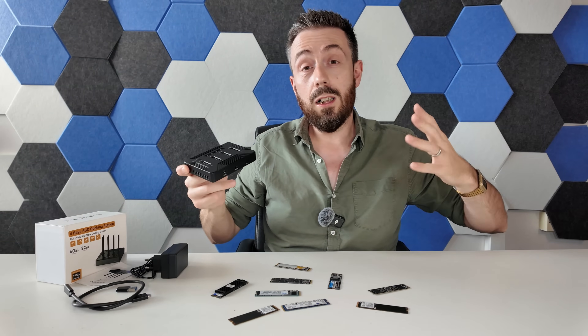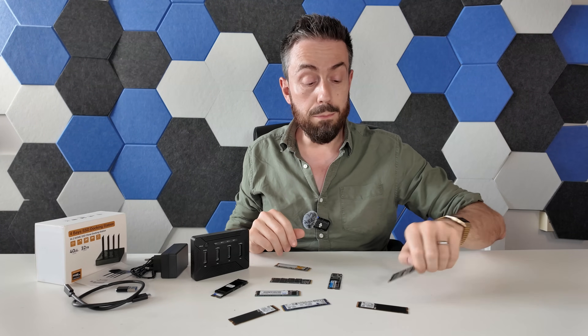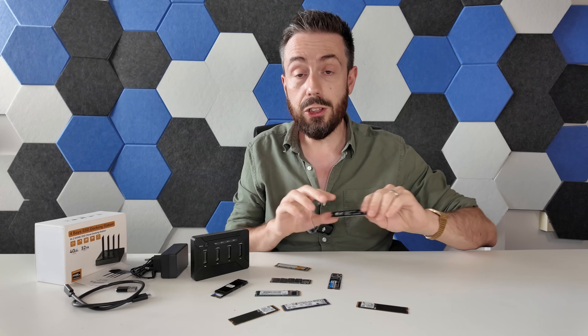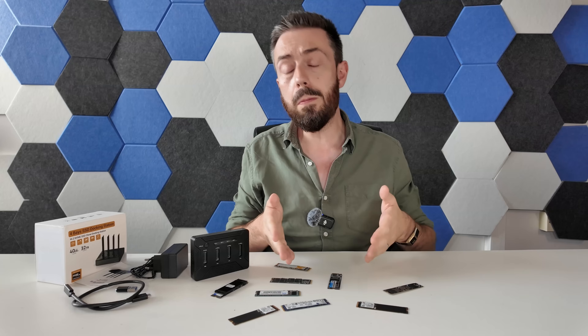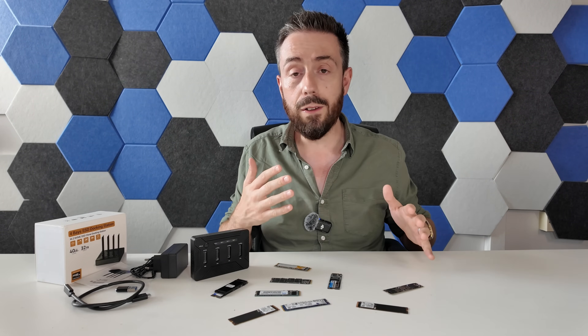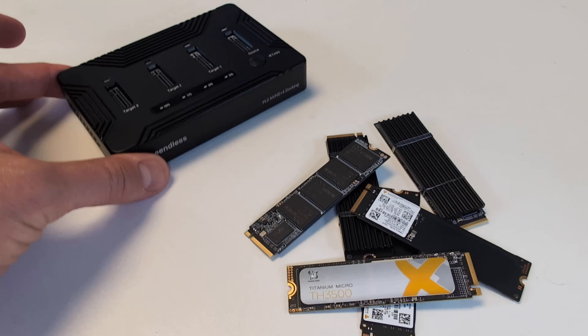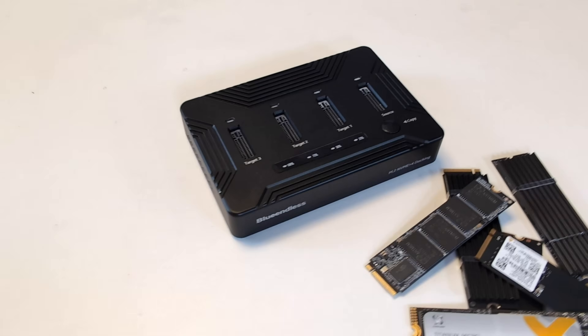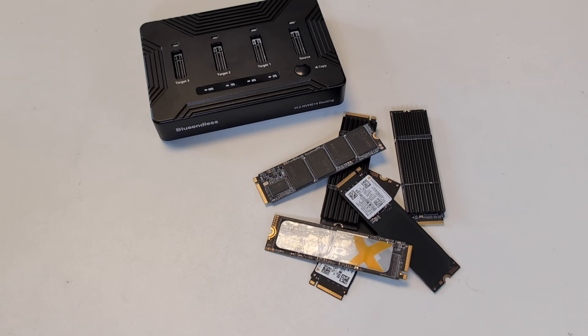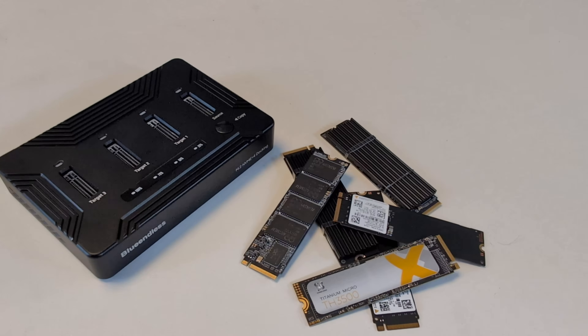I use a lot of M.2s here on the channel, whether installing a brand new NAS operating system to bench test a new system or using multiple M.2 NVMes for caching or performance testing. This is just a fraction of the M.2s I use on the channel. I still get through quite a lot of them, and reuse is a thing. My time is valuable, so something like this is going to be hugely beneficial.